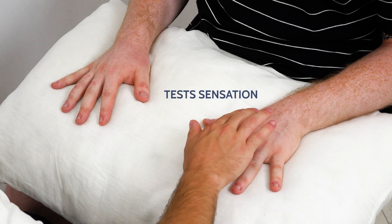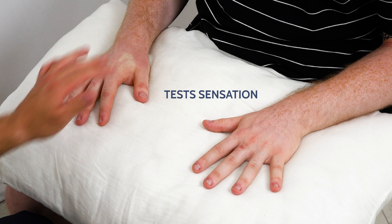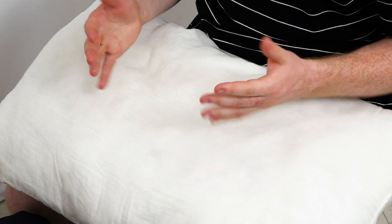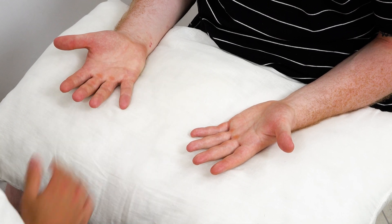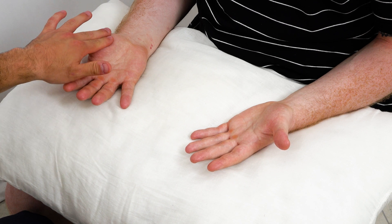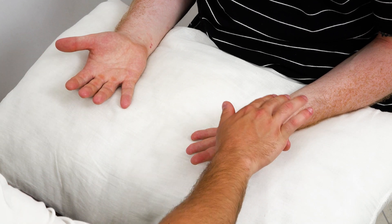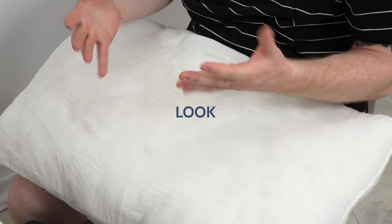I'm going to test the feeling in your hands now. What I'd like you to do is close your eyes and then let me know when I press your hand. Turn your hands over for me. Thank you. I could ask you to turn your hands over now. Thank you.